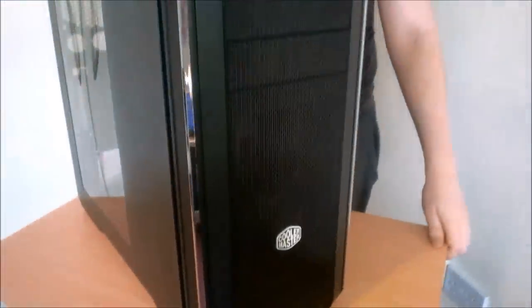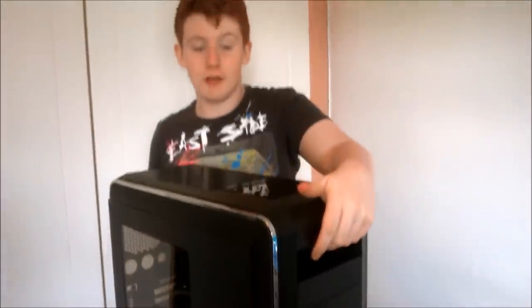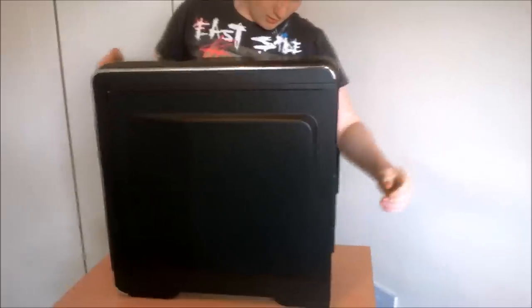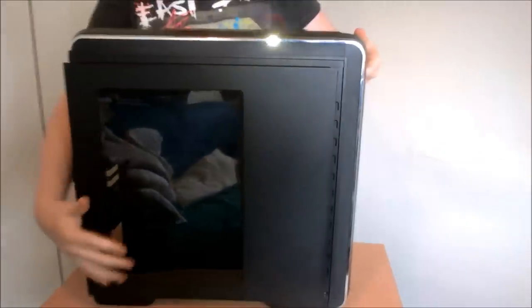Here we have our Cooler Master CM693 case — it's a $100 case, $130 if you buy it with the Saiton 120V. It's a heavy case. As you can see it's missing a few PCI expansion slots because I was using this as my case not too long ago. You can see the giant side panel window — it's nice and I think it'll look great in this build with the LED fan.